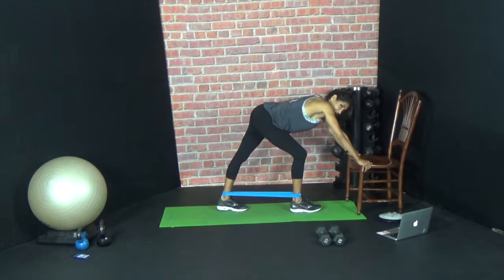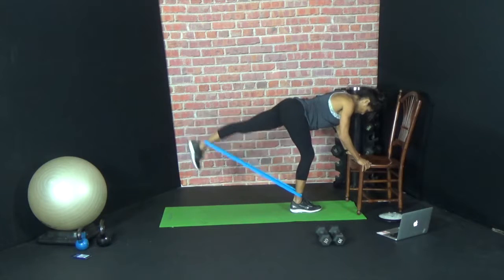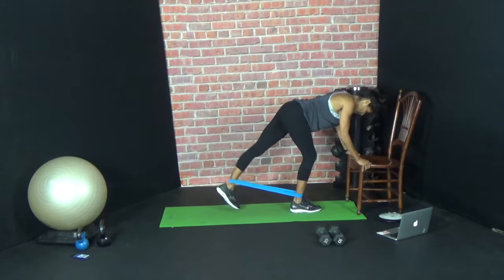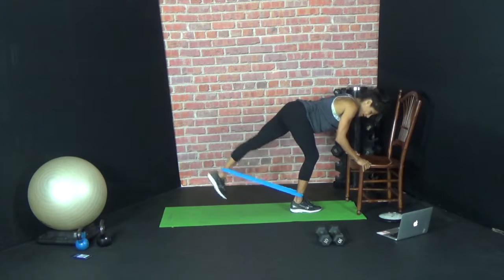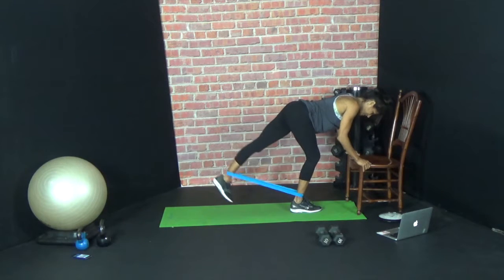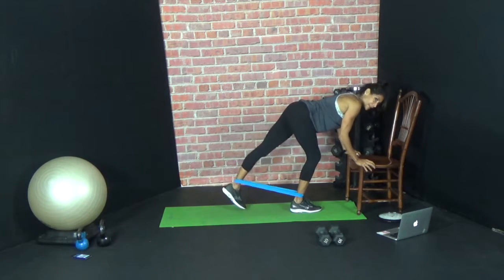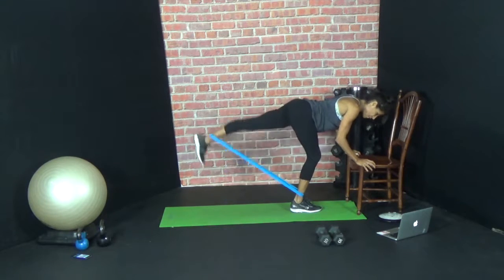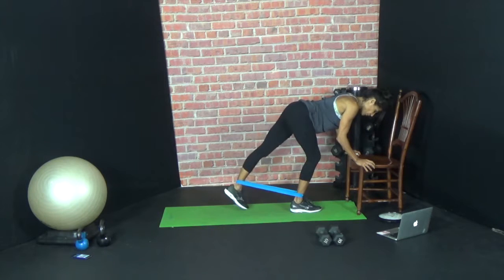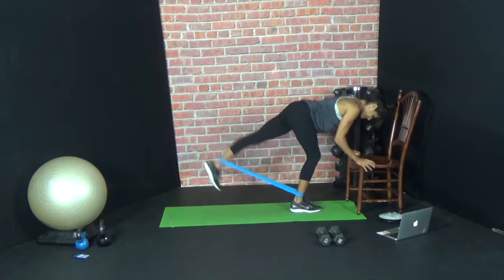Catch your breath. Let's go — lift. So that should be burning right now. Make sure your back leg is straight, no bend. Last four — four, three, two, one.